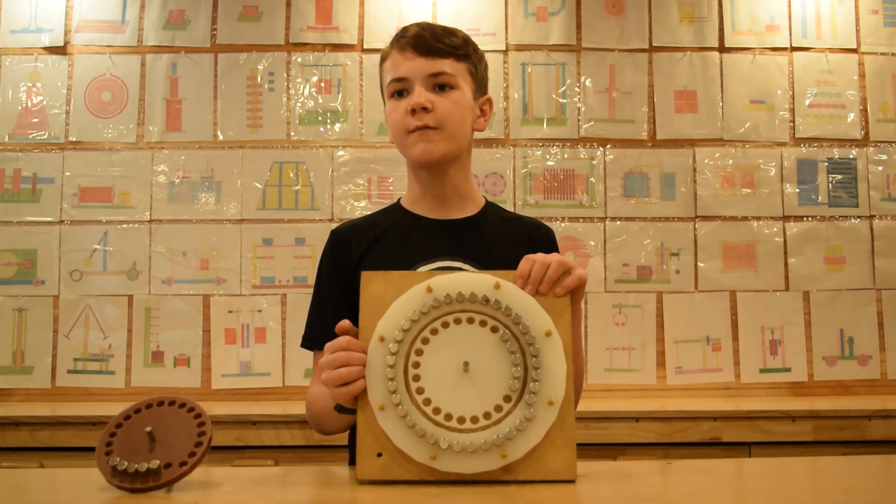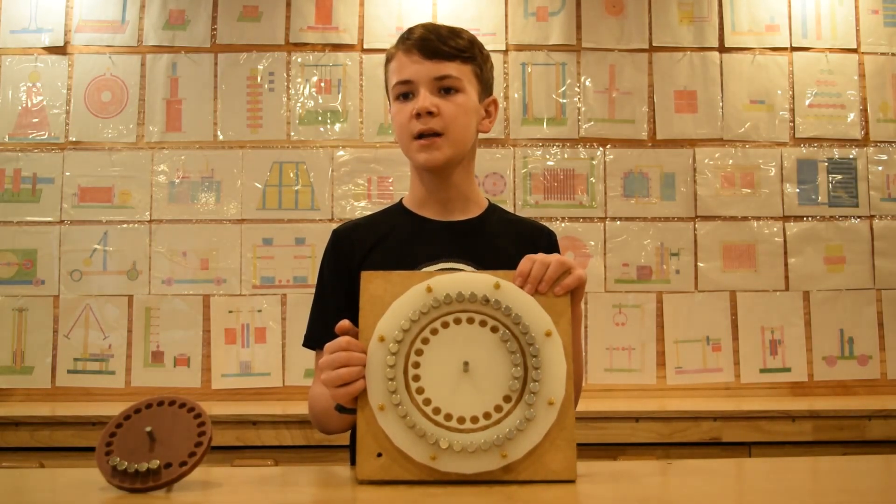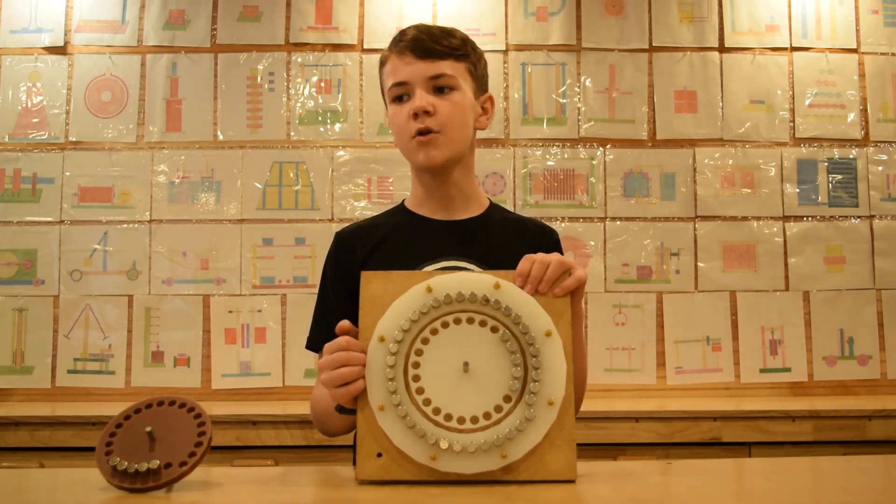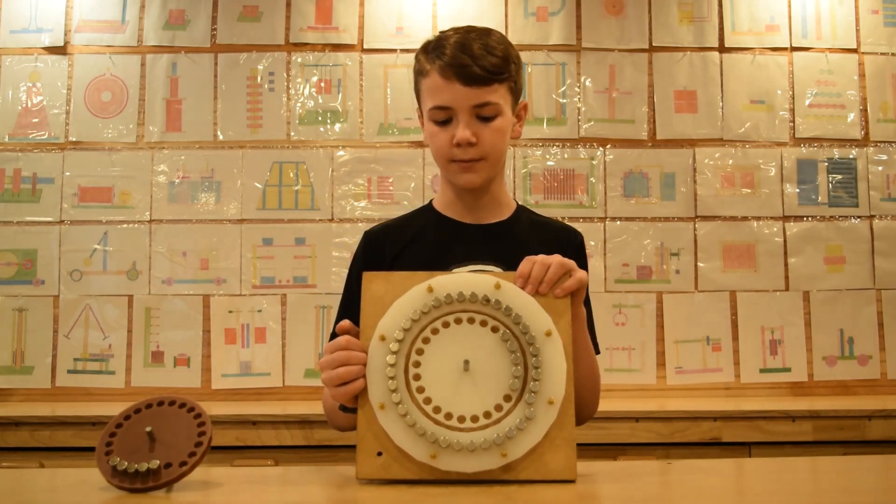The rotor is off balance since there are five magnets on one side and no magnets on the other side. This means there is more energy required for the rotor to be pushed uphill.